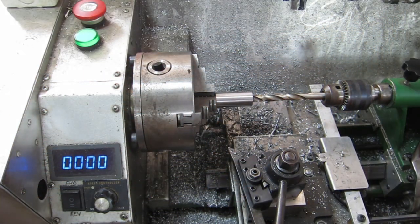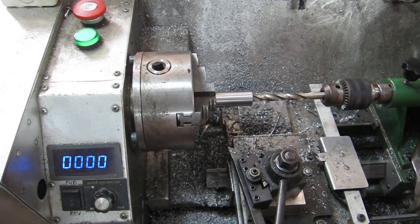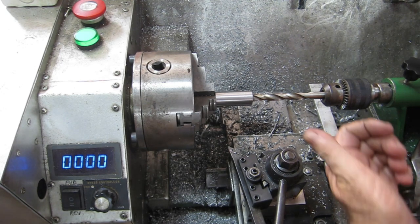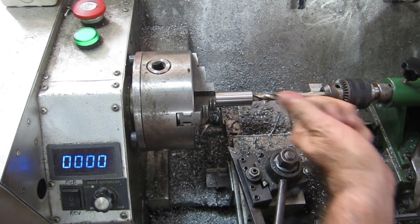I hunted around and found another 3/8 drill. I've already put the pilot drill down here because that required a lot of pecking and I didn't want to bore you with that. So now it's a 3/8 drill, then the reamer again, then a 14mm drill inside, and just a little bit of boring.